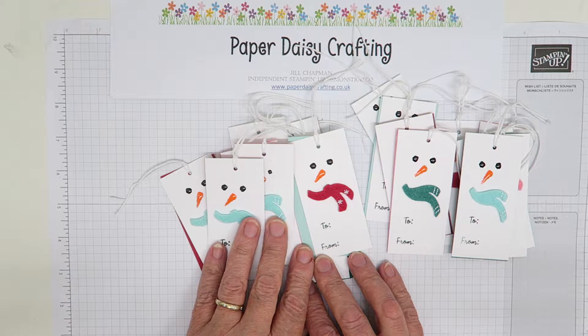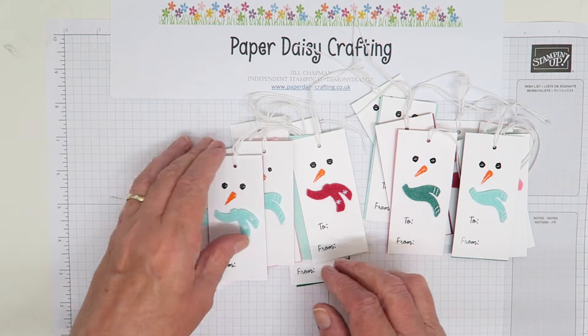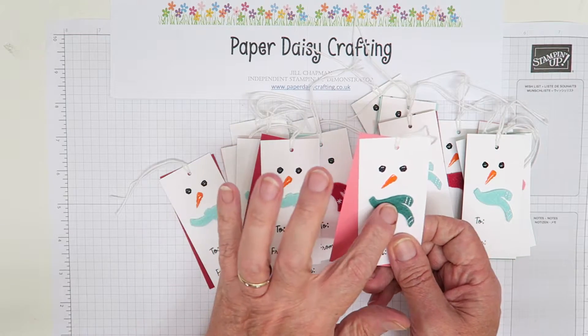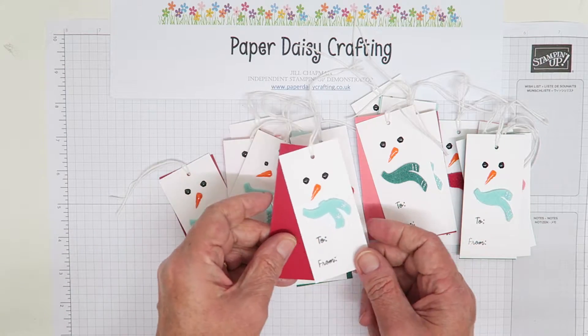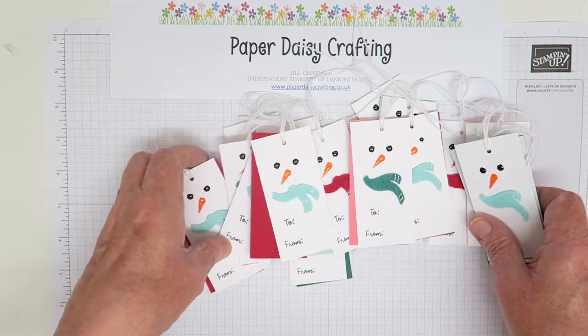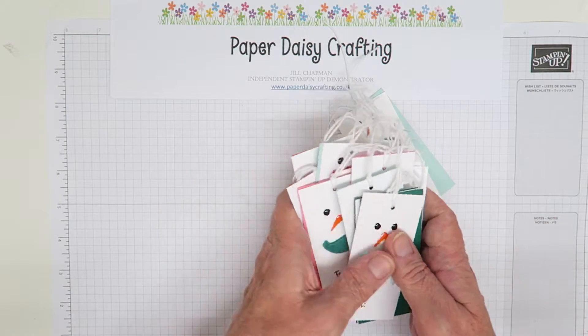We've been able to pre-order some of the products. I've got some of the products and I've used them to make these gorgeous little gift tags. The colour scheme is from the DSP, so it's Garden Green, Flirty Flamingo, Pool Party and Real Red. I'm really loving this colour combination. Made them in lots of different combinations, and these tags will all be going out with my catalogues next week on Monday or Tuesday.